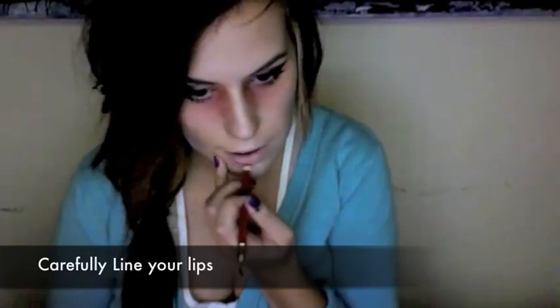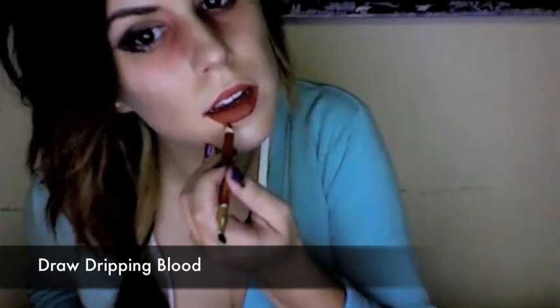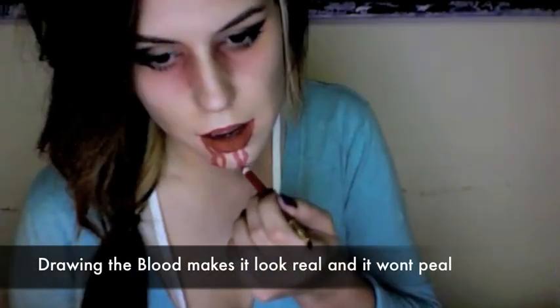Using a dark red lip liner, carefully line your lips. You want the edges of your lips to be perfect. Now shade the rest of your lips with the same lip liner. Don't forget the corners! It's time for the fun part — draw dripping blood from your bottom lip. I prefer drawing the blood because often fake blood tends to peel away. This way it will keep looking fresh.